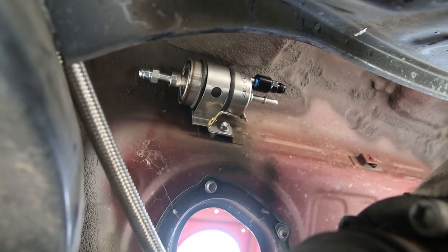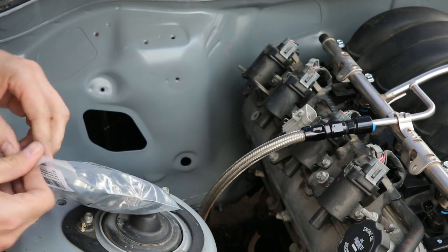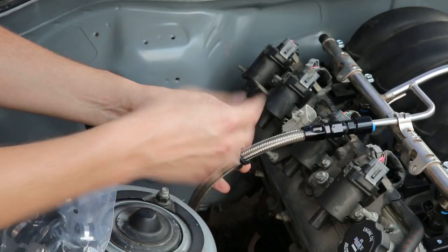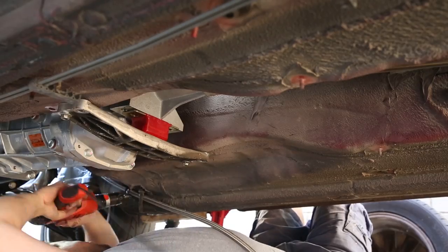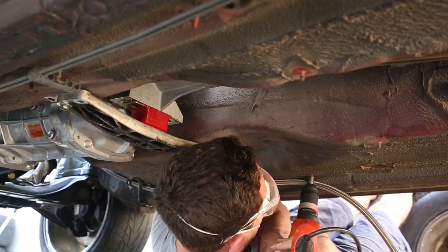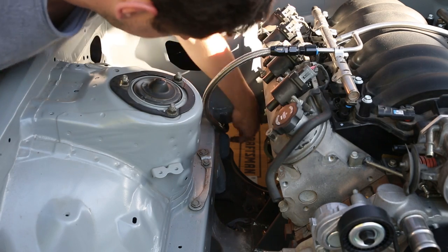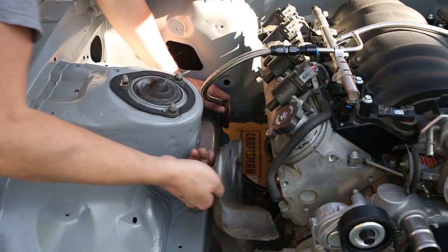Here's the fuel filter all mounted up. Now I need to run the lines, and to do that I've got these cushioned hose clamps which I will use to surround the line, then bend it down and screw it into the bottom of the car all the way back. I have all the hose clamps on the bottom part of the car here.